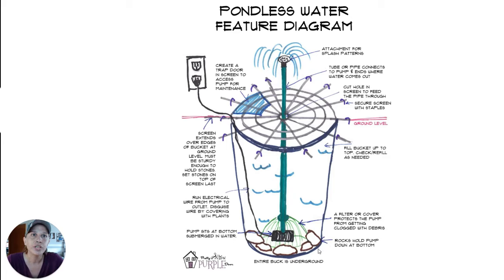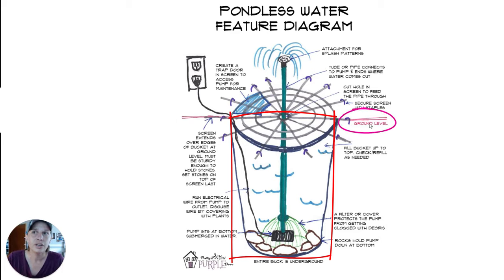The first thing that you'll need is an underground basin. They sell all different kinds — wide, narrow, tall, deep. This whole entire thing will be underground. The ground level is actually where the pink is in the diagram, so you're really not going to see any of this. It's all hidden underground.